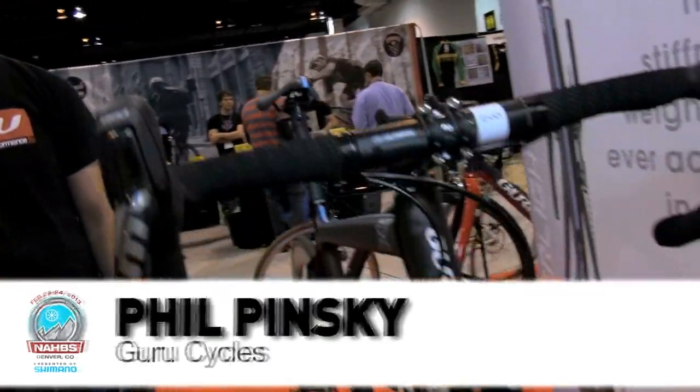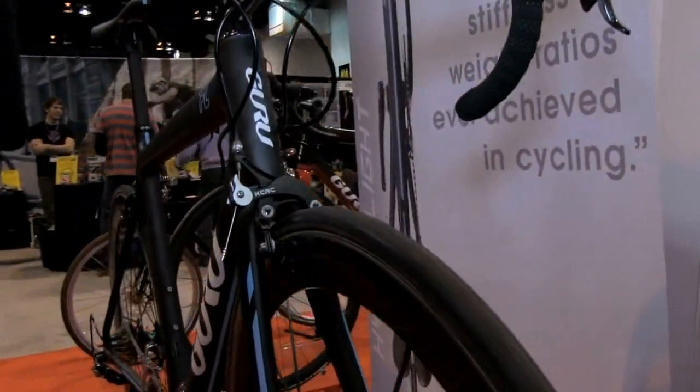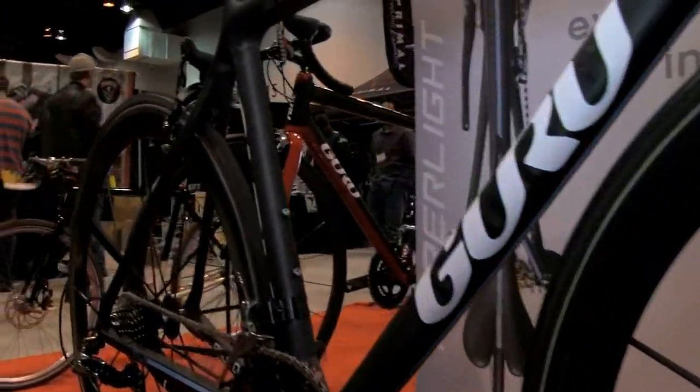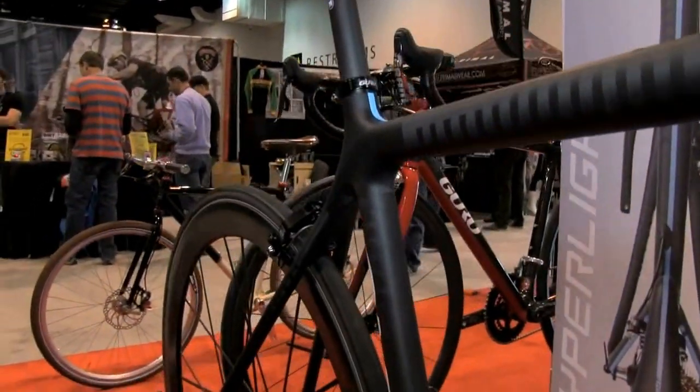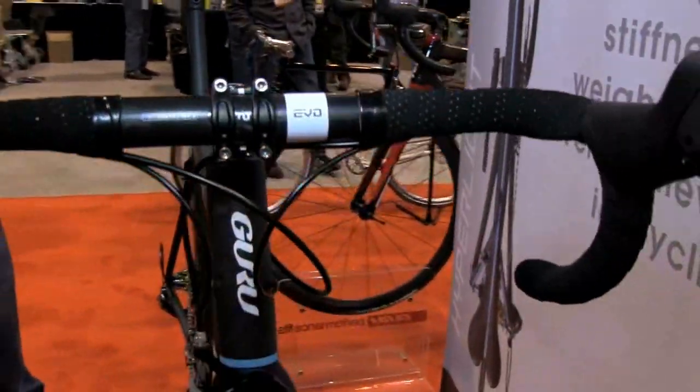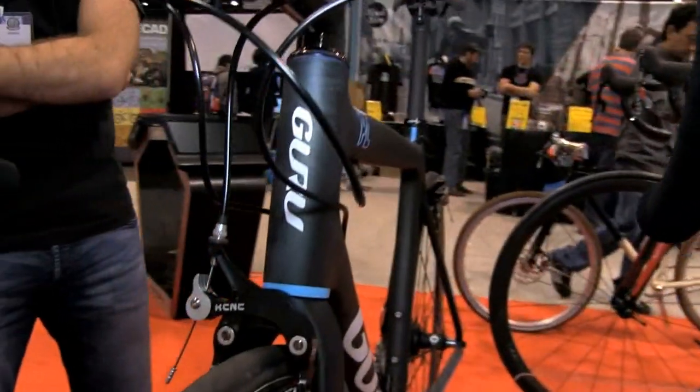Hi, my name is Phil Penske. I'm with Guru Cycles, and right now we're looking at the Photon HL, which is a breakthrough in carbon fiber design and engineering, in that it is a hyperlite bicycle. For the first time ever, we've broken the barrier and exceeded the possibilities of superlite into hyperlite.